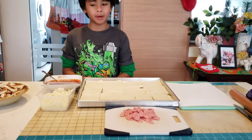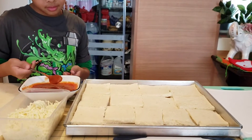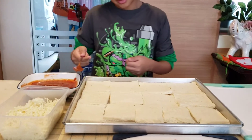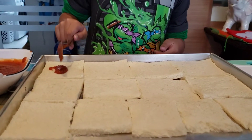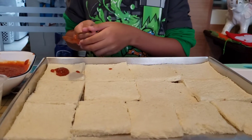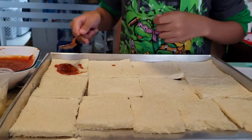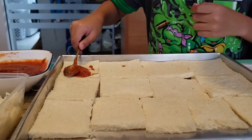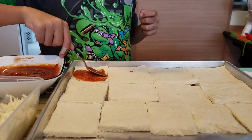Now we are done with the bread and we are moving on to the toppings. First, we put the pizza sauce on the bread and carefully spread the sauce all around the pizza.